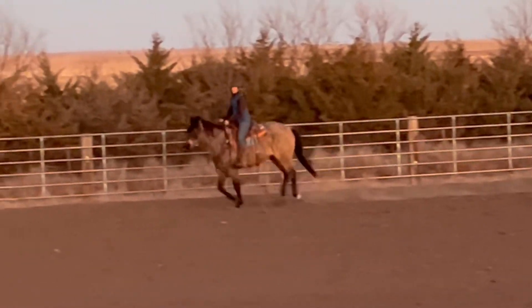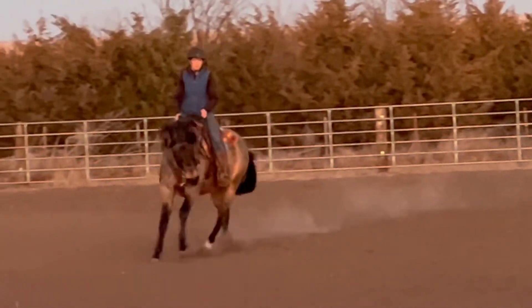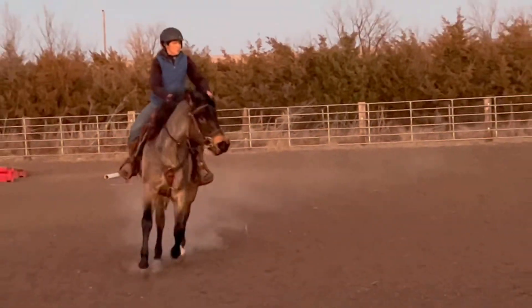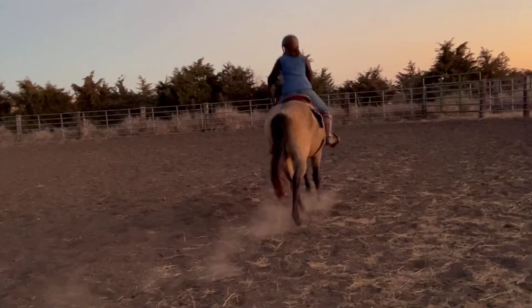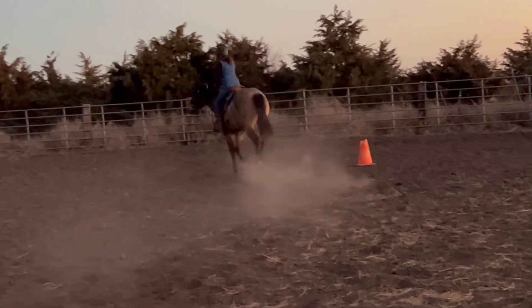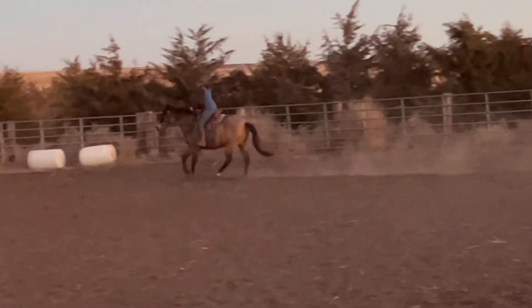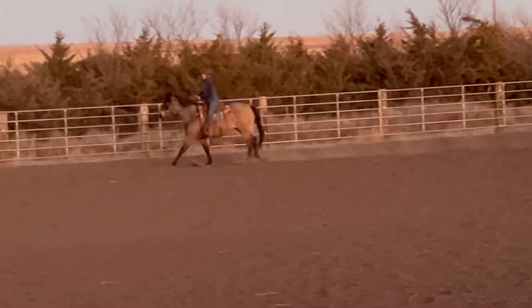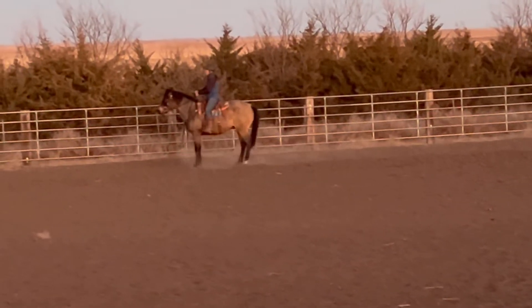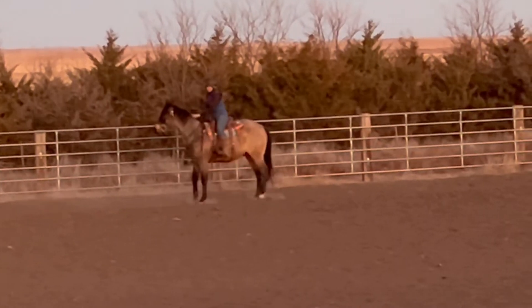So I break him down to a trot and now I pick up the left lead going to the left. I'm going to hold really hard with this outside leg back by that back cinch to keep that hip to the inside. Can you see the difference in where the hip is placed now compared to what it was when I was loping on the incorrect lead in the beginning? I go ahead and let him lope that full circle, let him come to the stop, catch his breath, and play game over.